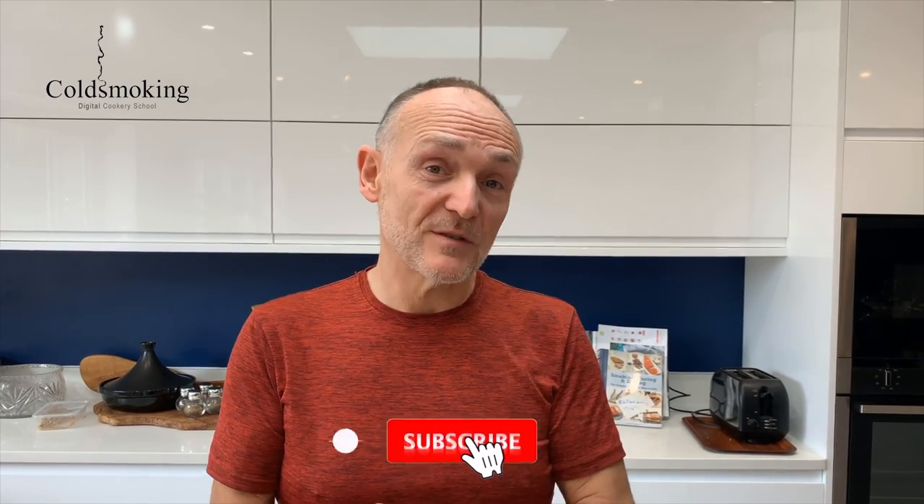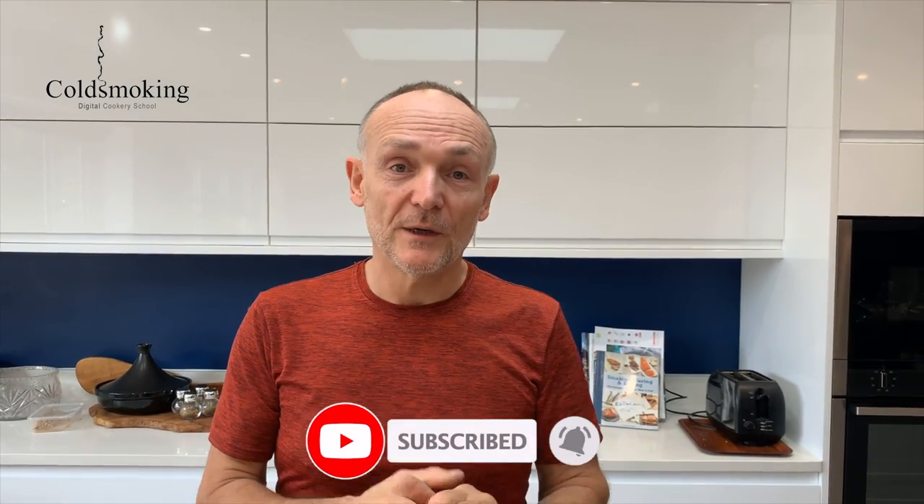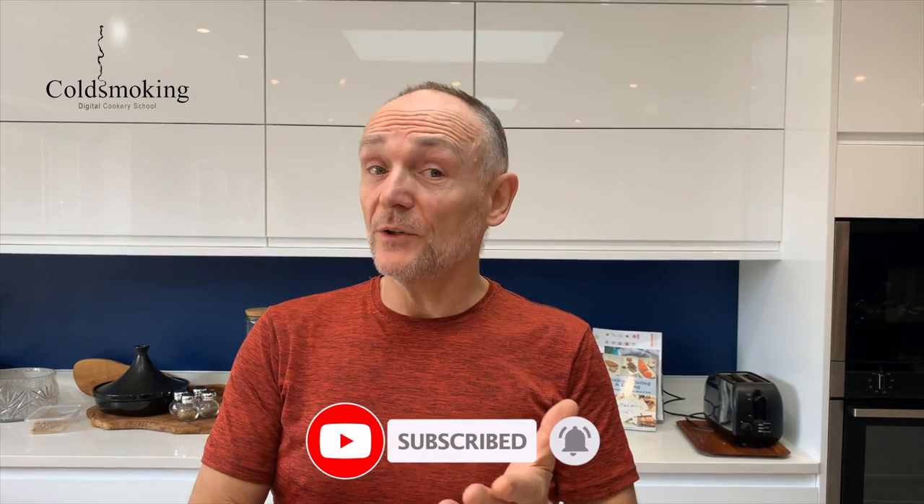If you've got any questions please leave them in the comments, and if you like the video please subscribe to the channel and click the bell icon for notifications. In the meantime, have a great day, enjoy your food smoking, and see you on the next one. Take care, bye.